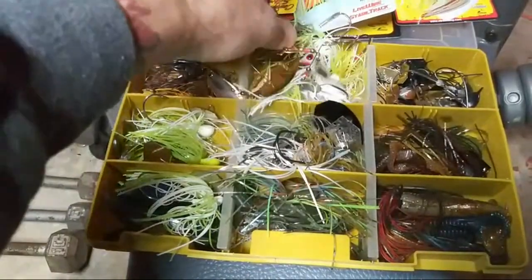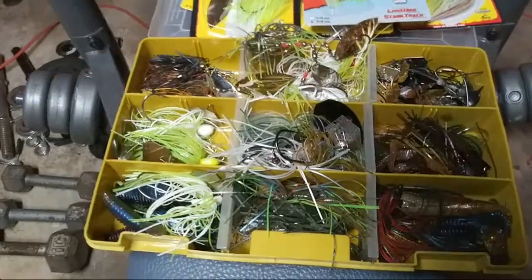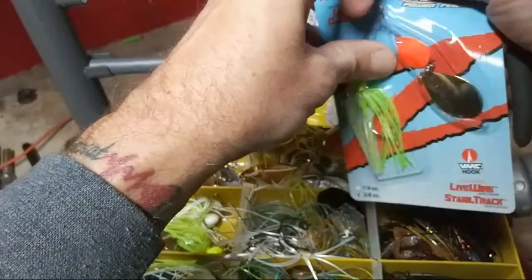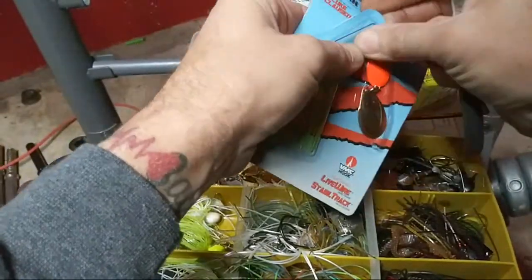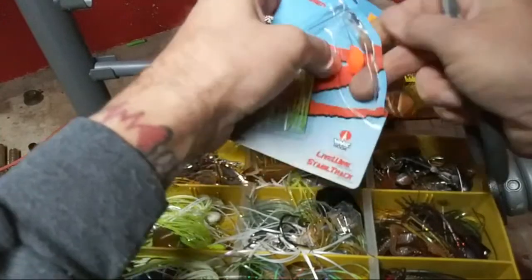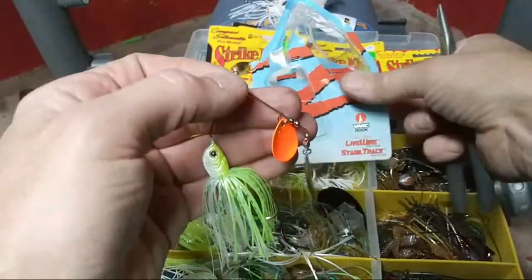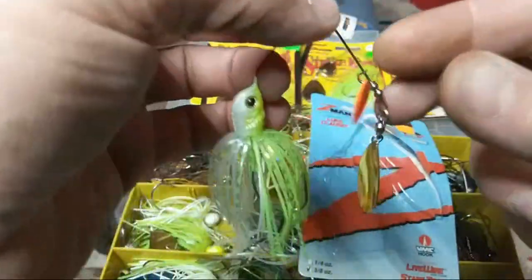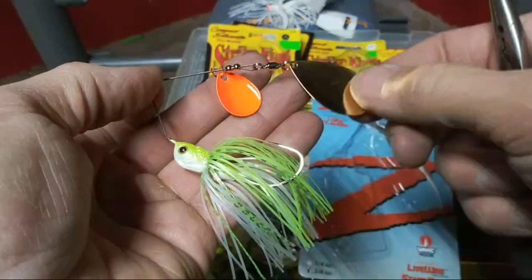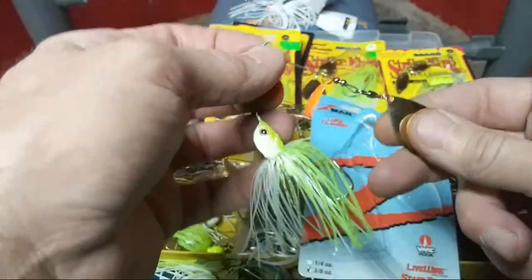Up until now I had five or six spinnerbaits left. At one time I probably had 25 or 30 but I give them away or they get lost. So it was time to replenish. I'm anxious to try the Z-Man — I've never tried these. It's a three-eighths ounce. You could shorten it up just a hair, but they probably got that one designed to work pretty good as-is. Trust me — if I throw this and miss a fish or two, that baby's getting shortened up.